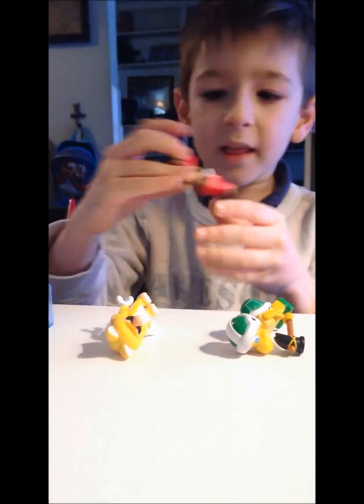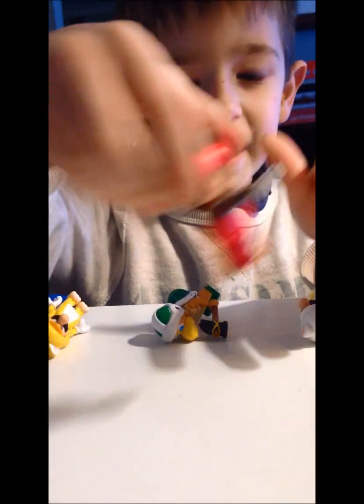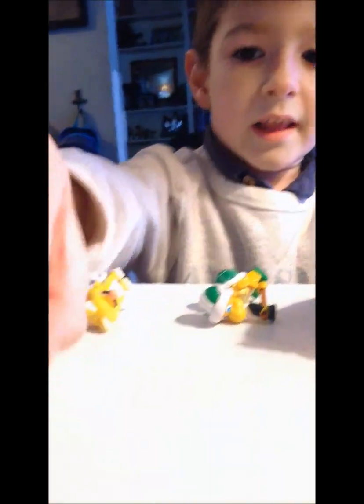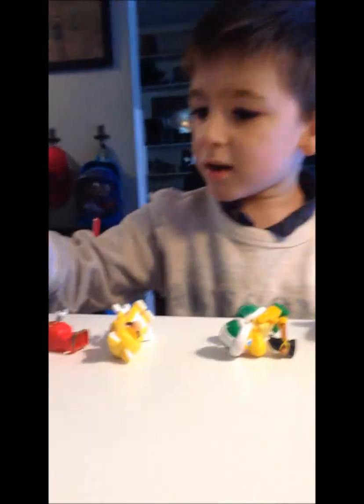Next up is Glide Mario. Look at him glide. He has wings. He has arms. He's a good glider. His head — look. Let's move on to the next.